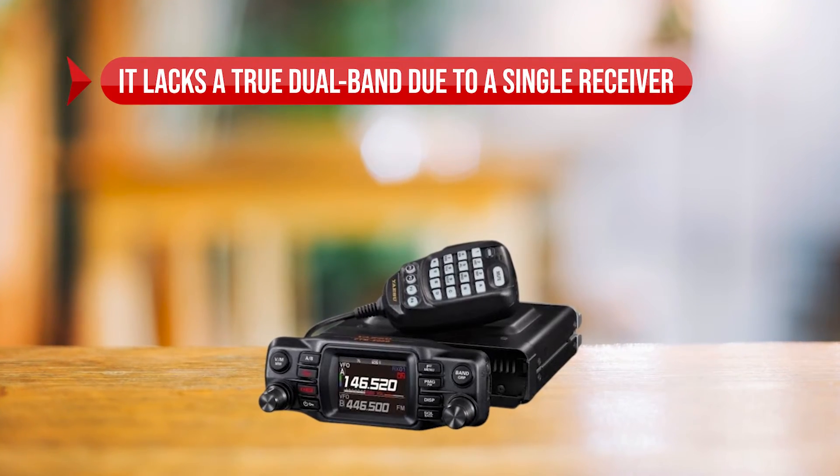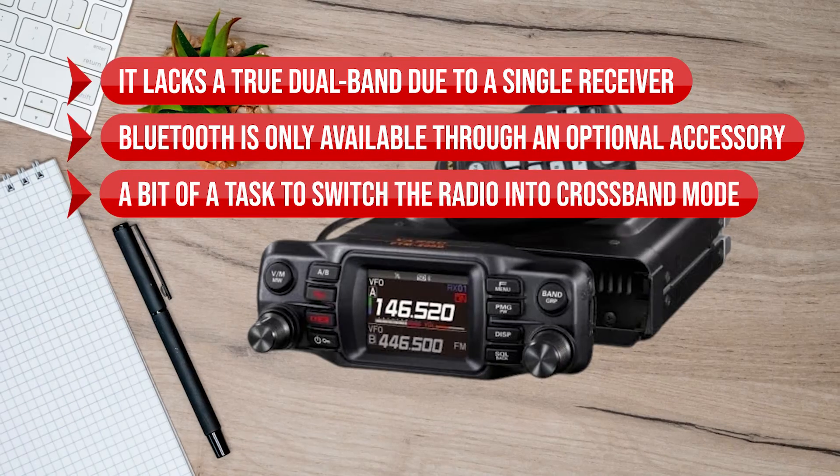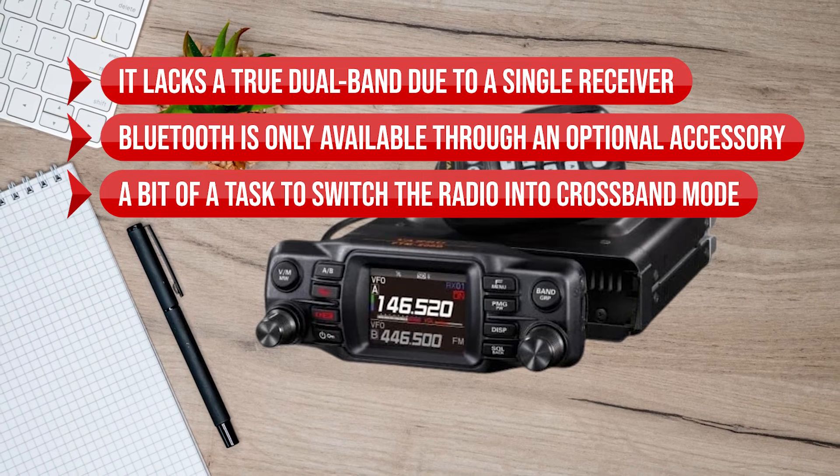On the flip side, it lacks true dual-band due to a single receiver, and Bluetooth is only available through an optional accessory. Also, it could be a bit of a task to switch the radio into cross-band mode.